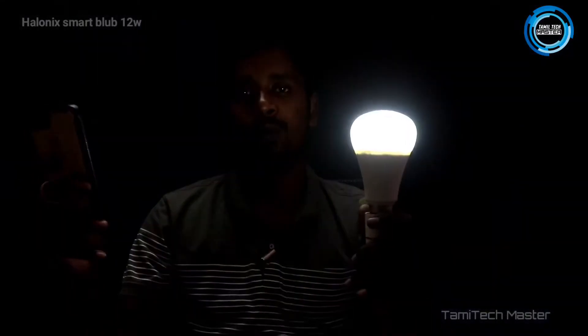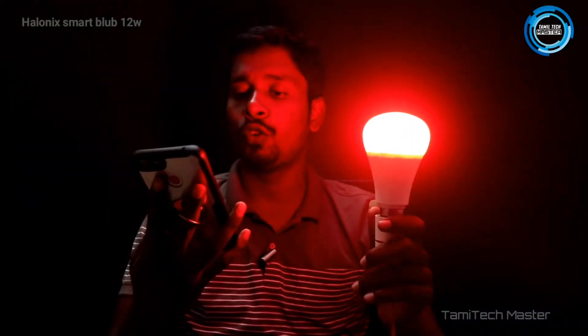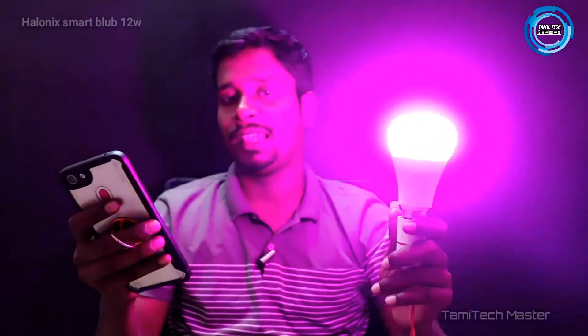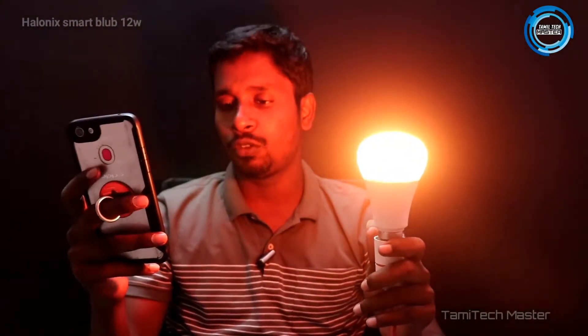The brightness is in white color. You can adjust the brightness here. You can change the colors in white. You can add colors here. The colors are connected to the home page. You can change the circle here to change the color, and adjust the brightness.